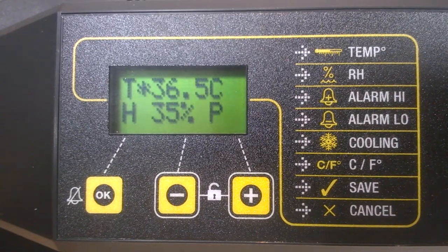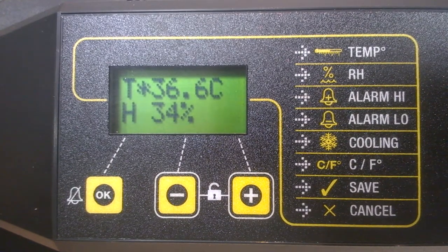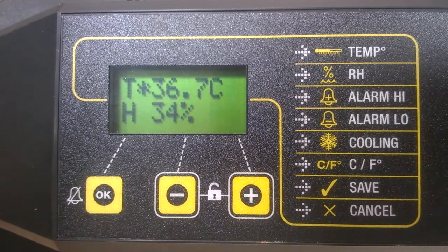If instead of an asterisk you see an arrow pointing downwards, it indicates you have the periodic cooling set up. Don't worry — you won't see this on a new machine, and we'll look at this in another clip.